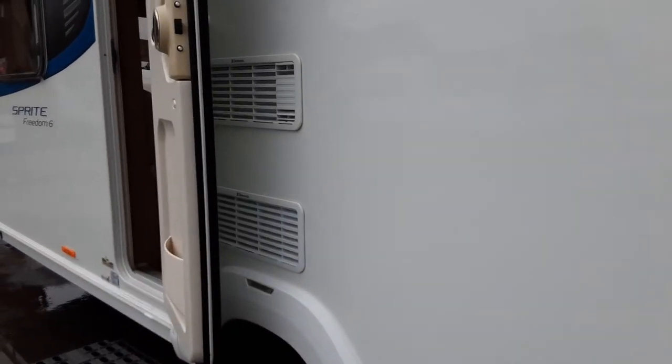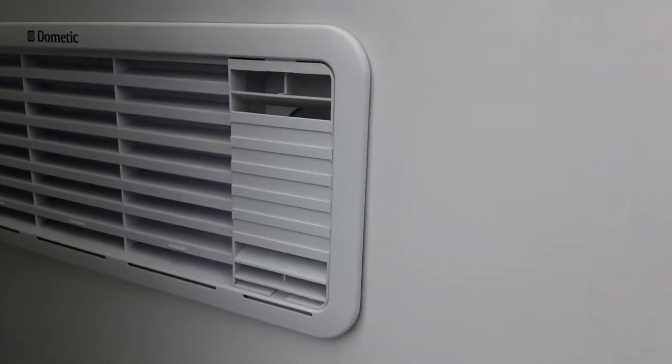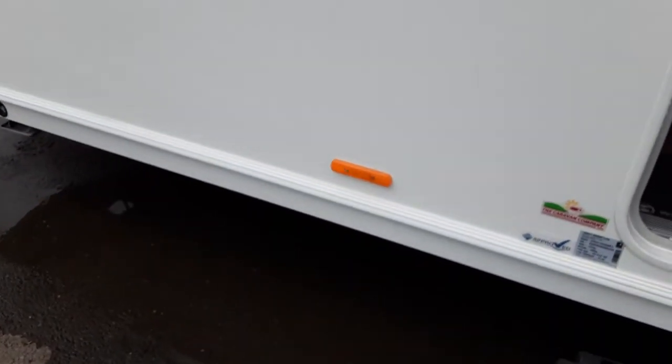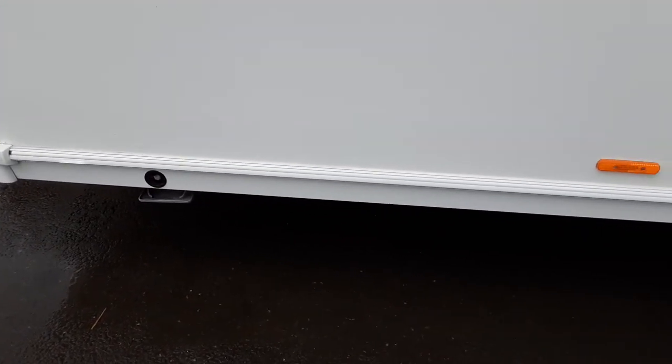Then you have your fridge vents. The fridge vents are there to allow the hot air out at the back of the fridge unit and take some cool air in. You've also got your gas flue for the fridge gas system on the top vent. Then you've got your wind-down leg on the front left-hand side of the van.